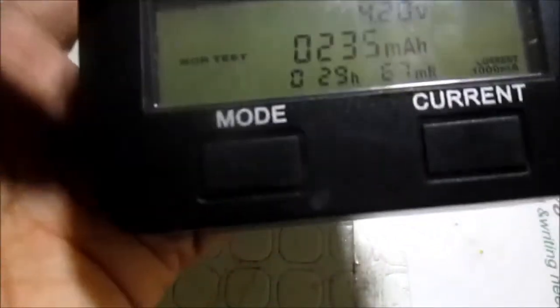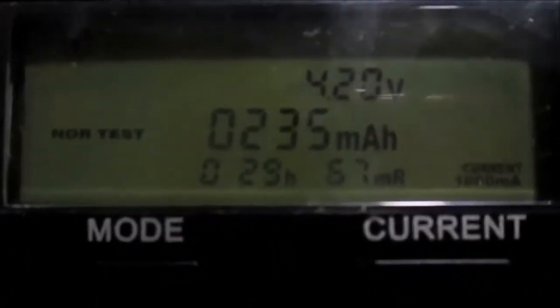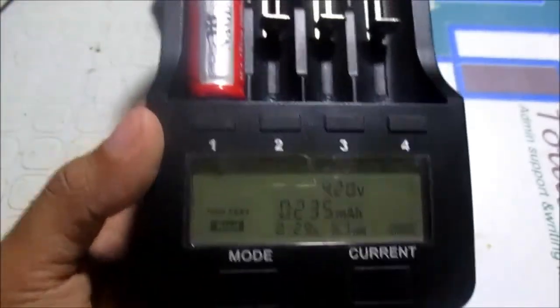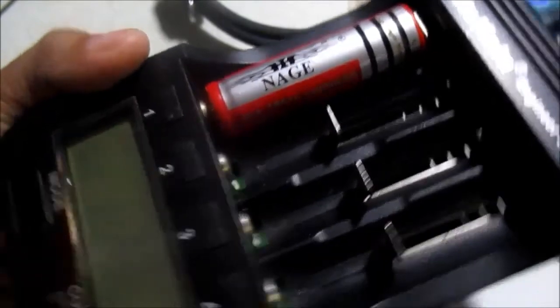We've finished testing our so-called 5,800 mAh lithium-ion battery, and unfortunately we only got around 235 mAh of actual capacity. The thing we need to make sure is to choose the right lithium-ion battery for our system. For example, if you're making a power bank, make sure you use original brand-name batteries like Samsung or Sanyo.